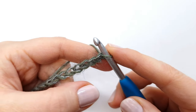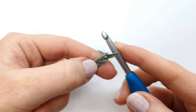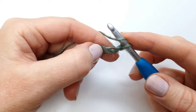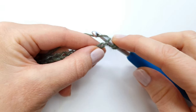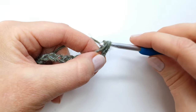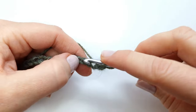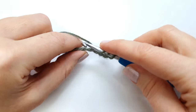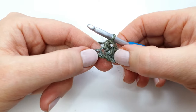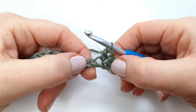To start my first row, I'm going to skip the first chain from the hook and make a half double crochet into the second chain from the hook. I'm going to yarn over, insert my hook, and pull up a loop, then yarn over and pull through all three loops on the hook. I will repeat that all the way across the row, so I will have 92 half double crochets at the end of the row.